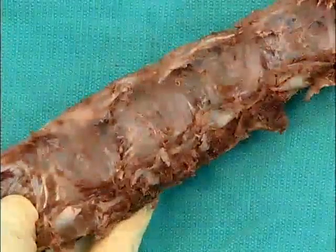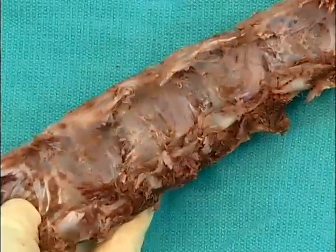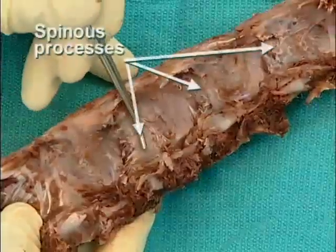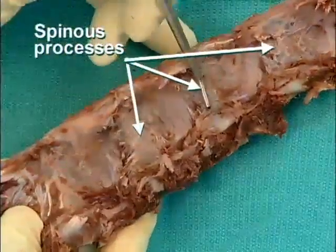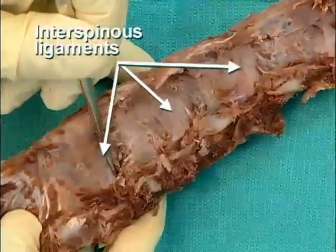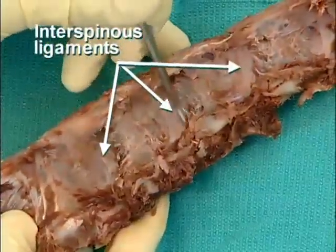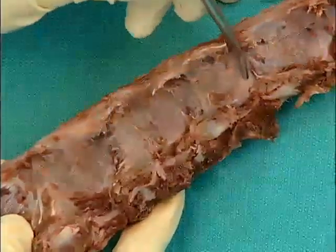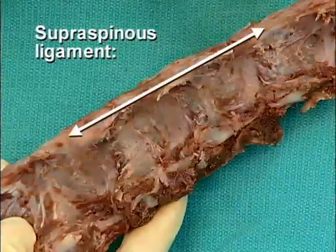On this close-up of the disarticulated spinous processes and laminae, one can see more clearly the spinous processes and the interspinous ligaments as well as the supraspinous ligament.